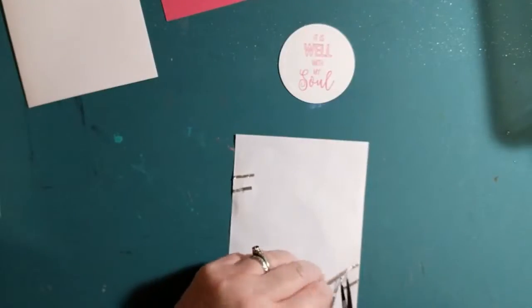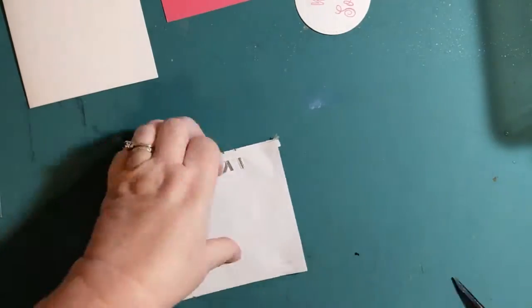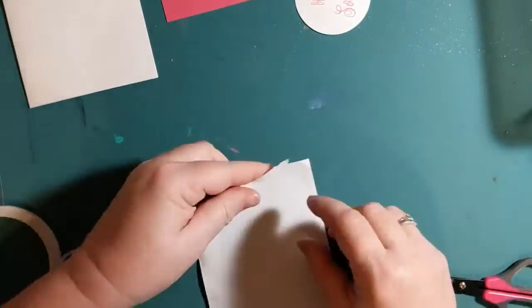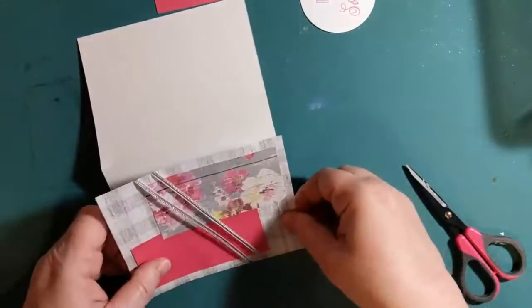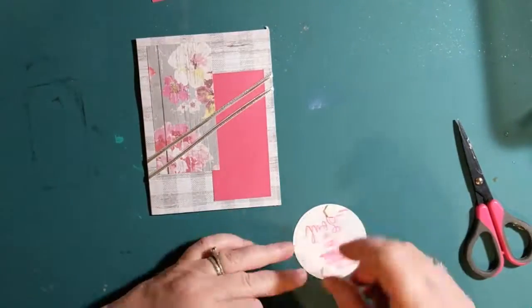Next, I'm going to attach the card topper to the card base with double-sided tape. I'm just going to get that centered onto the card. Then I'm going to attach the sentiment circle to the card with pop dots.